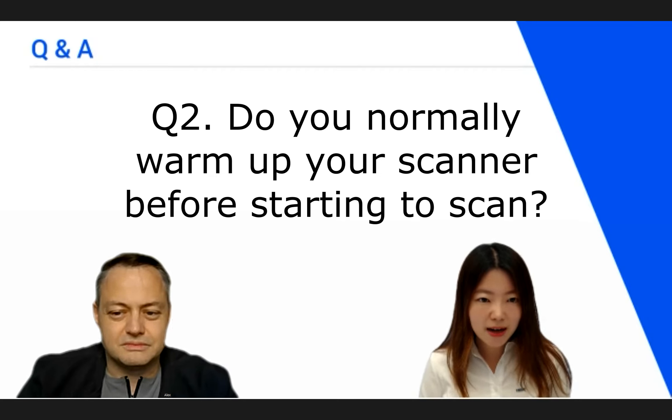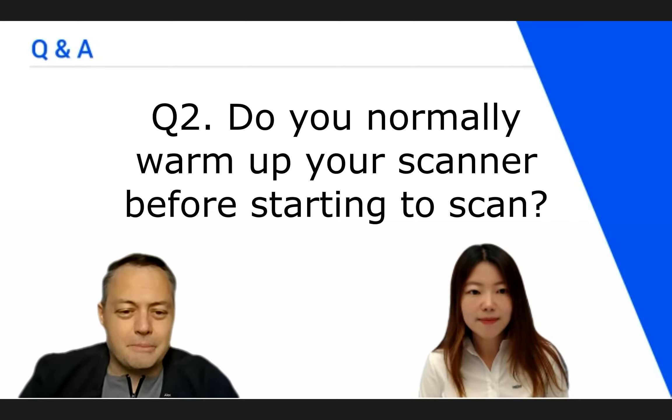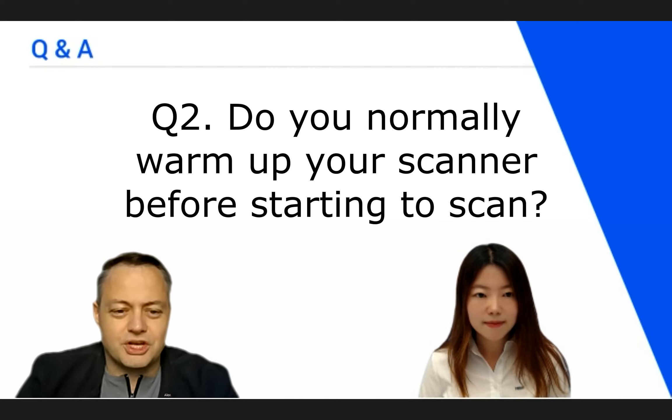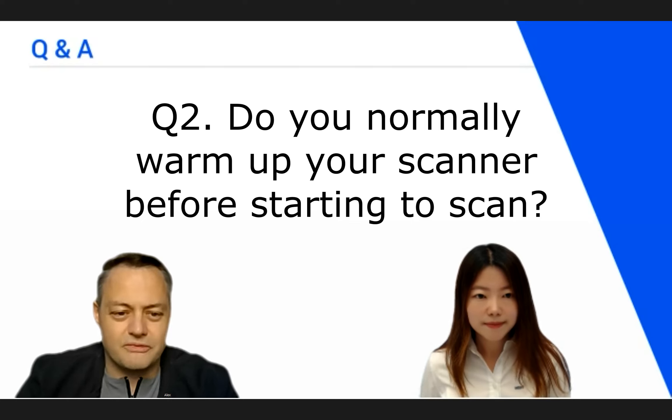Moving on to question number two: do you normally warm up your scanner before starting to scan? Yes, of course — it's imperative to do this. Let's think this through from a physical perspective. Every object in the universe has a variable dimension that is determined by its warmth. When objects are warmer, they get bigger; when they are colder, they get smaller.